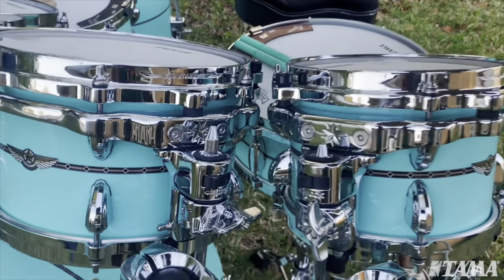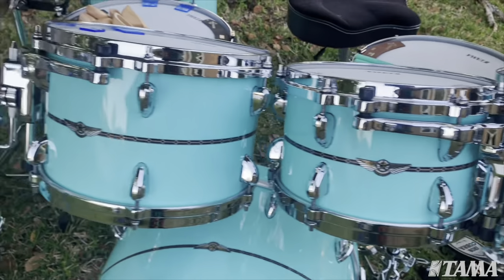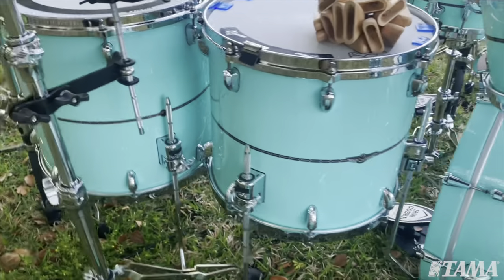The toms speak so well. These drums have expression, they have voice — there is personality to this kit.